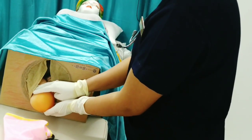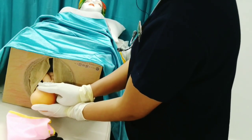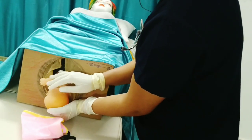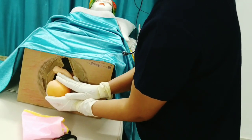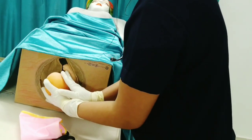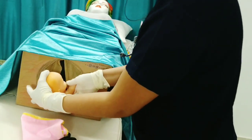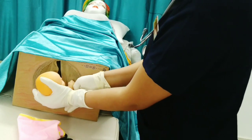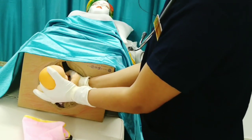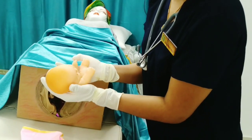Pull the baby in a way that the anterior shoulder comes out first — basically using downward traction. As the anterior shoulder comes out, grab the ankles of the baby with the other hand and pull the baby out. As soon as the baby is delivered, we are supposed to keep the baby over the mother.